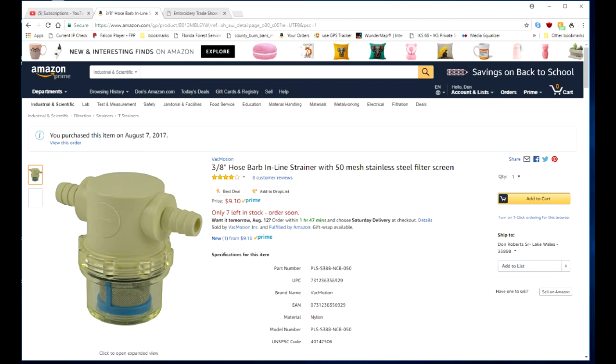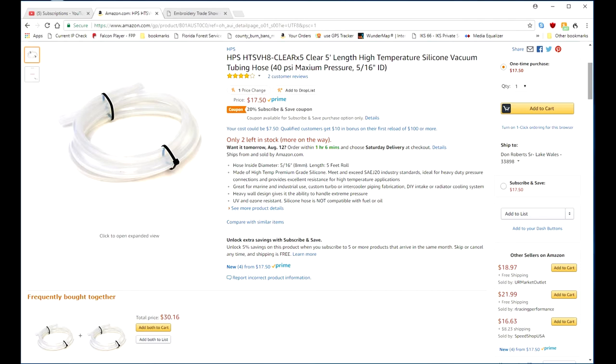This filter here is the input filter which grabs the big particles. I used the silicon hose which is much better quality — plus you can see through it and it doesn't deteriorate like the other hoses do.